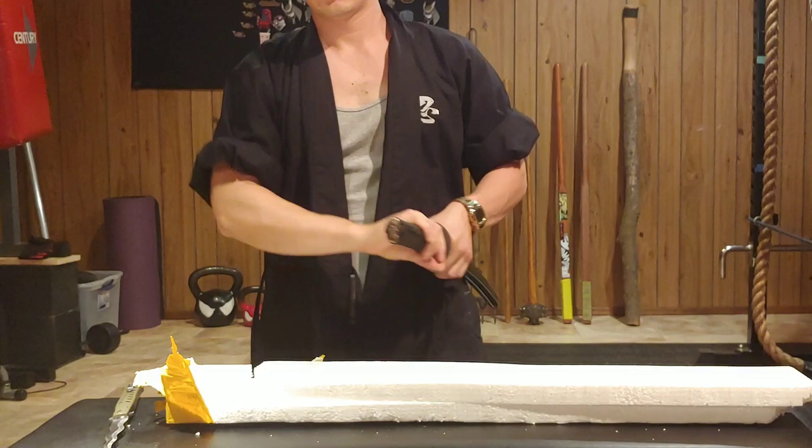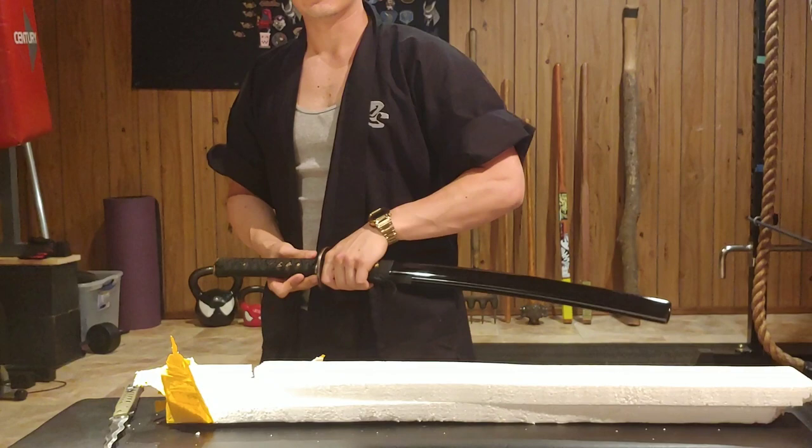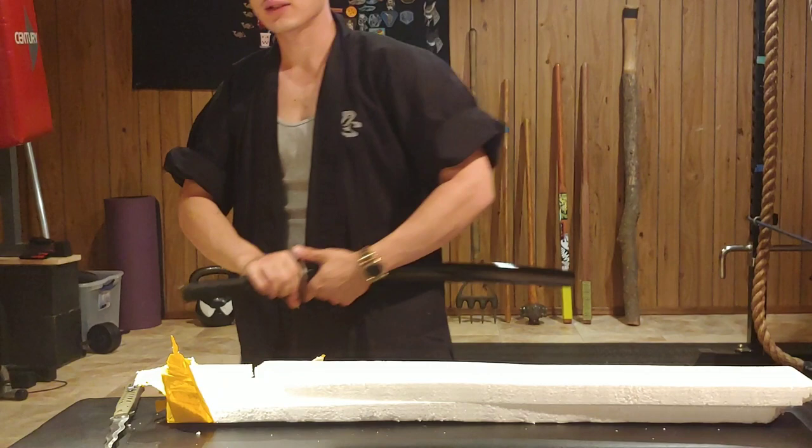I'm not too fond of this shiny finish on the blade yet, but I'm sure that can be easily fixed.